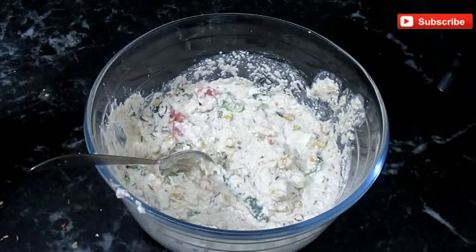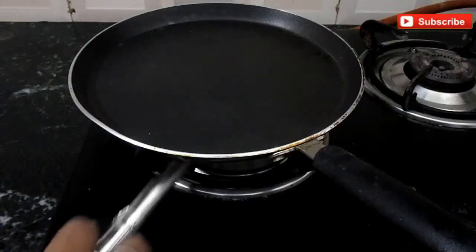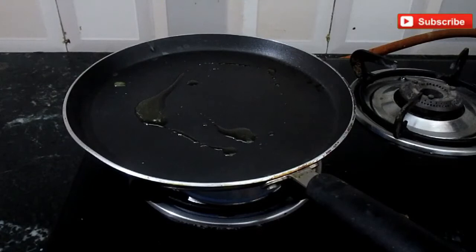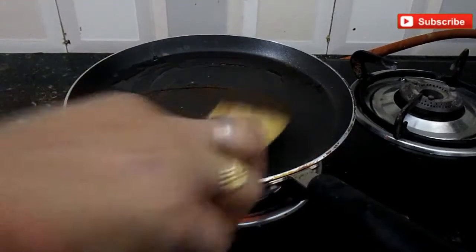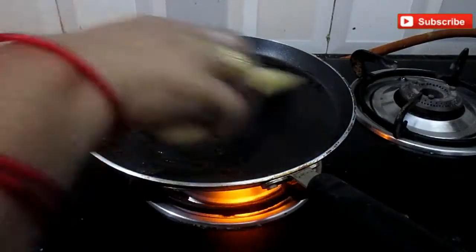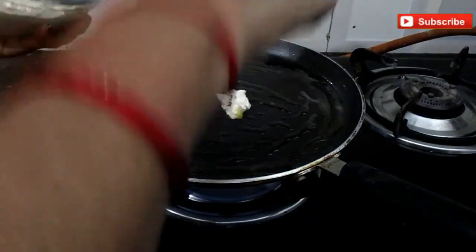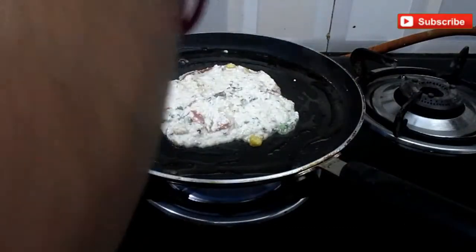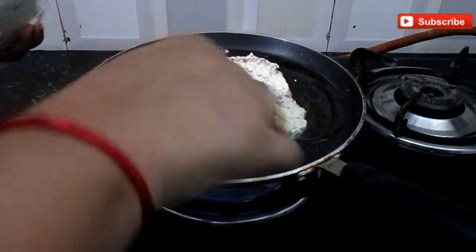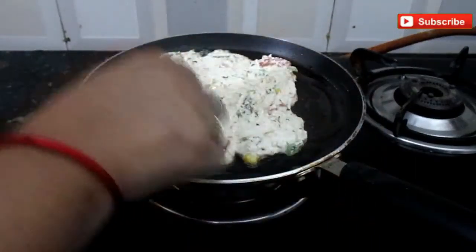Now we will put a pan on the gas. I will add some ghee. I have brought some butter — we will add both together. We will grease the pan a little. We will add the batter and spread it evenly in the pan.